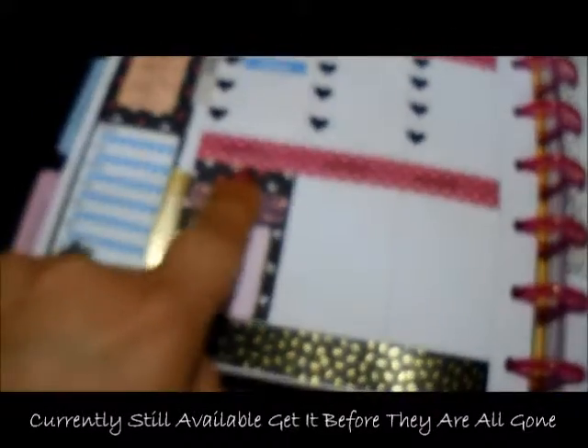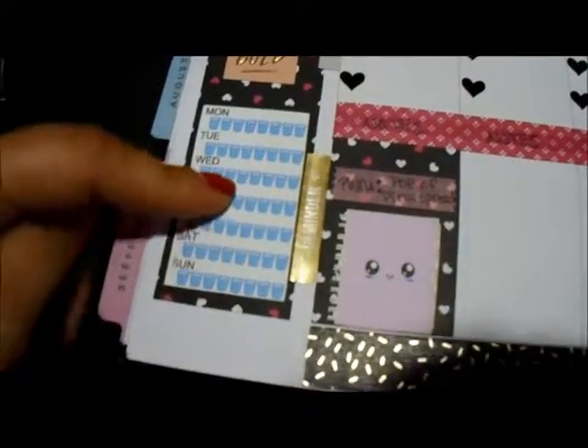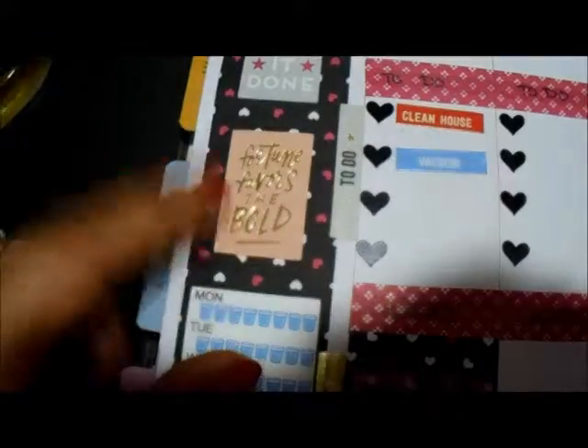I just cut the designer series paper to fit my boxes where I want it to go. I cut it to fit the notes section here. I have my hydrate tracker and I've really got to get on the ball with making sure I hydrate regularly.